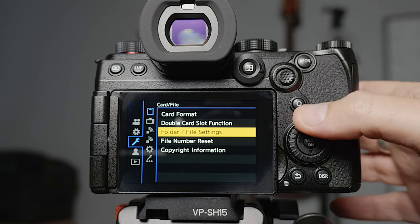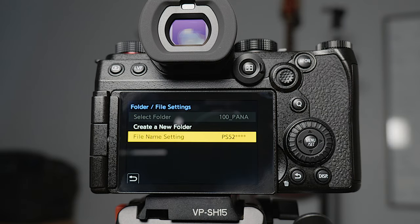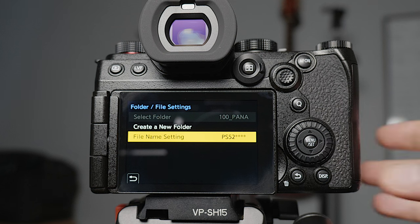In the folder and file settings, I actually change the file name setting. I've got a different file name setting for each camera that I use, so that I can simply organize my footage a lot easier later on. I've named this one S5-2, so each file will be S5-2-001, S5-2-002, and so on.